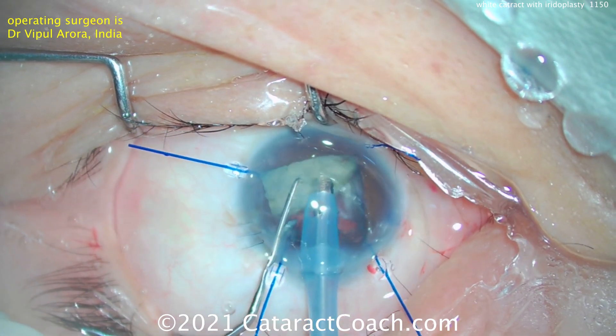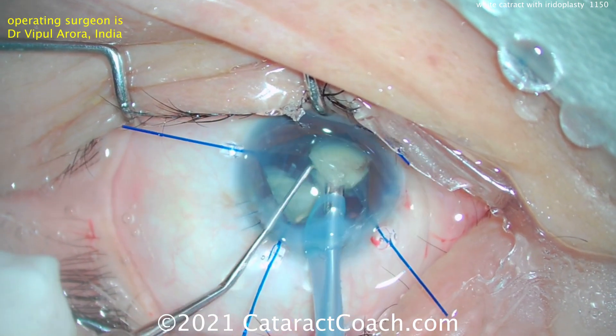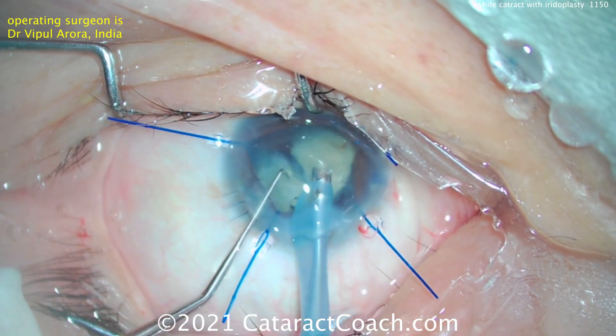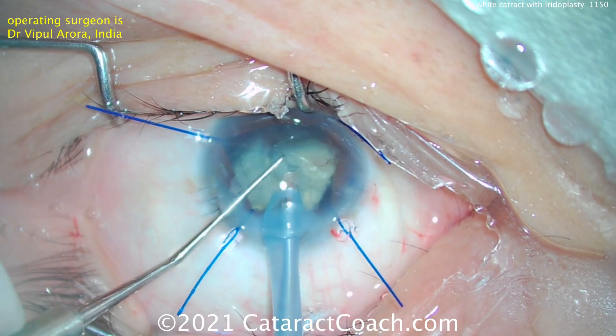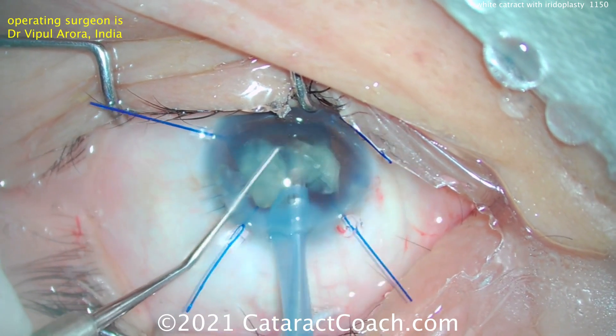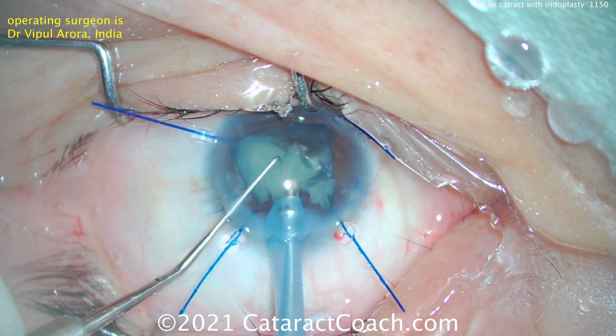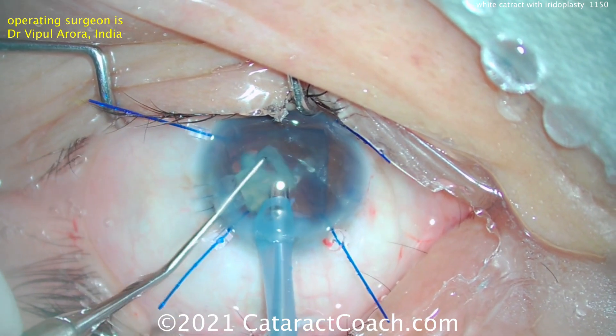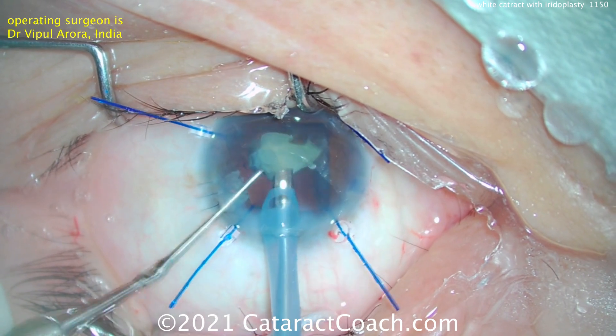This iris has been damaged sufficiently that you're really not going to have a whole lot of iris sphincter muscle left or any kind of pupillary reaction. So you want to choose an appropriate pupil size — probably about four millimeters is the sweet spot, maybe three and a half on the small side. As the last pieces of the lens come up, you can see them come up quite easily and quite nicely.